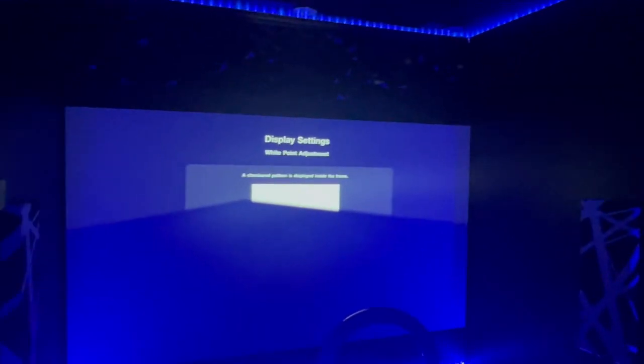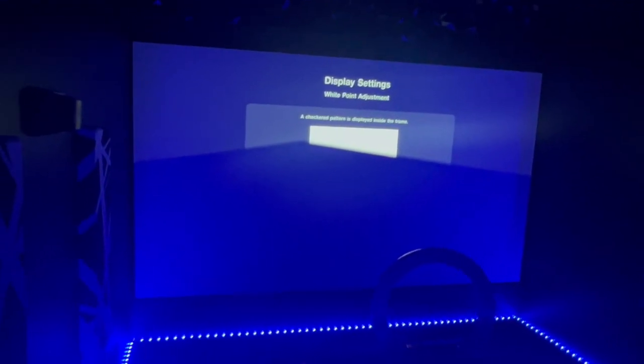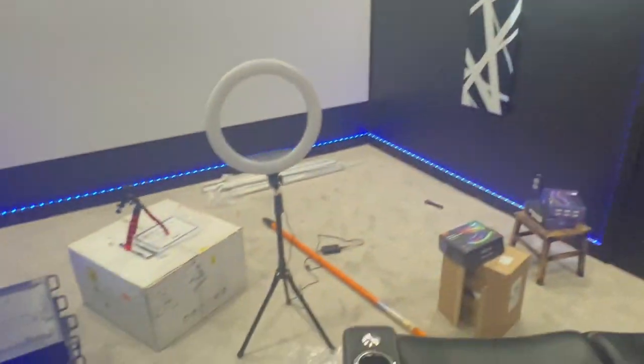Everything looks cool. I turned my lights on earlier today because I hadn't had them on in a while. My rack's blocking the screen a bit and the room's a mess right now, so just overlook it.